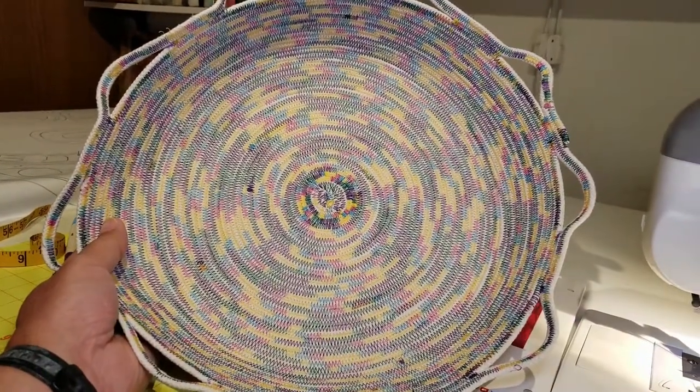One interesting note about these rope bowls: the 7/32-inch cording makes a stiffer bowl, which is better if you're making a small bowl with taller sides — it'll hold its shape better. The quarter-inch cording is not quite as structural, but it's good for a wide, flatter bowl.